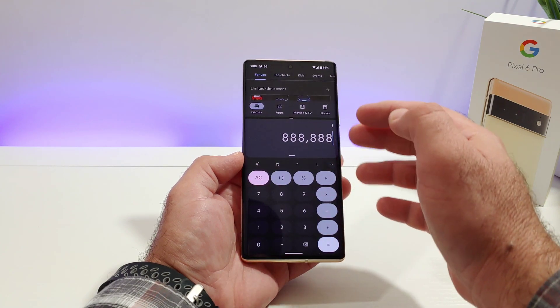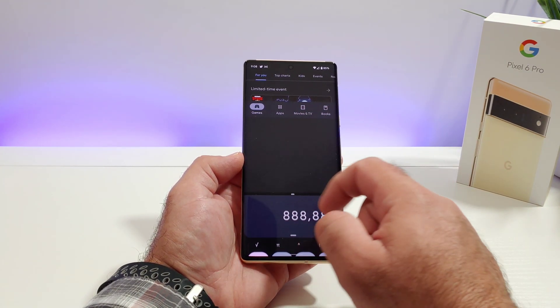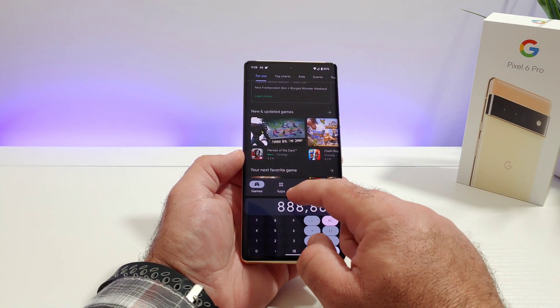You can also adjust the size of the applications from the center divider. If I drag up, it's going to make the Calculator a little bit larger, and if I swipe downwards I'll have more of the Google Play Store showing, as you can see there.